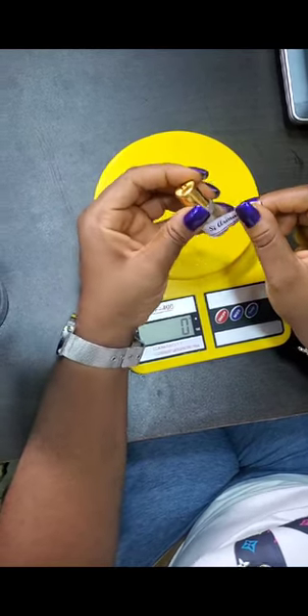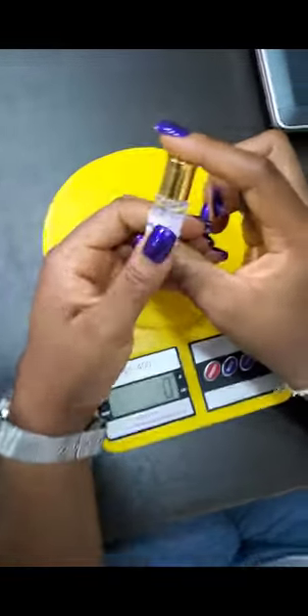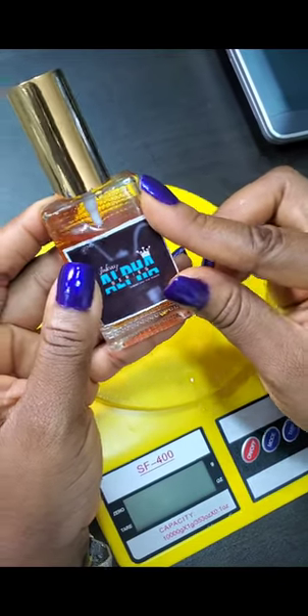So simple. This particular size retails for 500 Naira or 700 Naira. So if you are using the bigger size, you might want to upgrade the size of your sticker to this size. Very easy and nice.